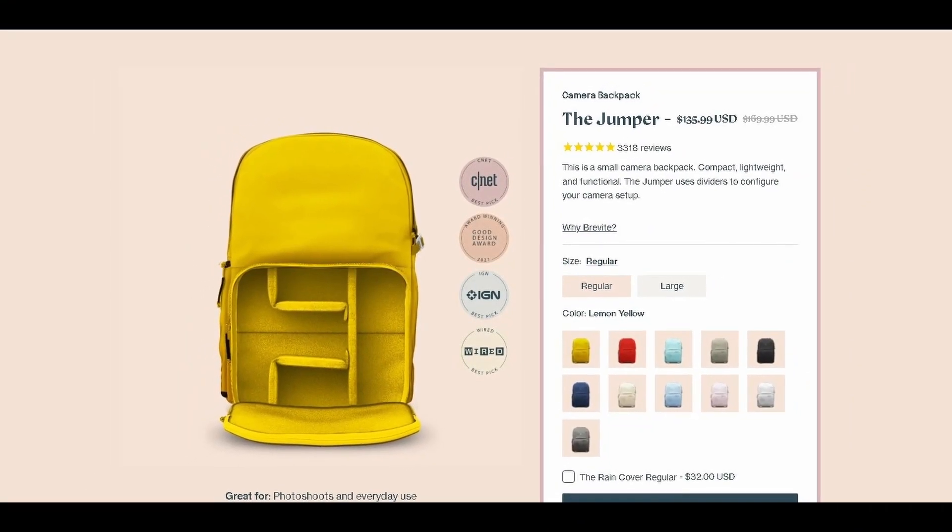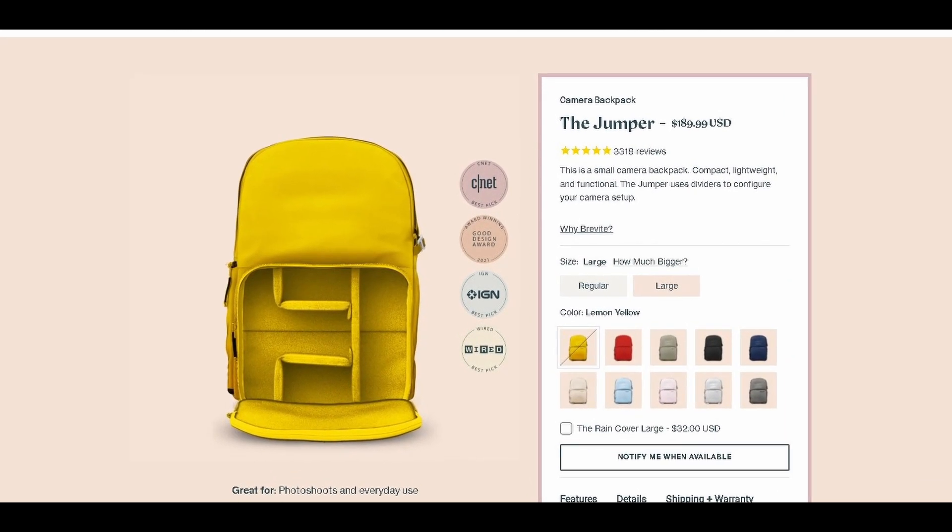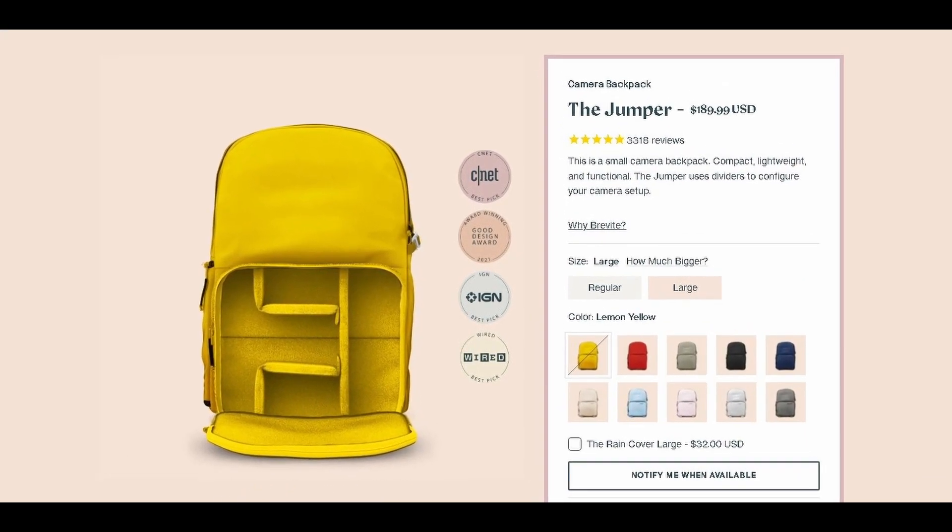This bag has a lot of features and in my opinion it is worth it. The price is $135.99 for the regular size, or you can buy the larger version for $199.99. It also comes in a variety of colors to suit whoever's buying it.